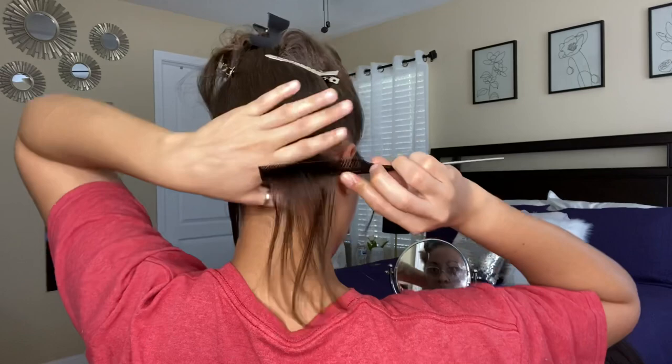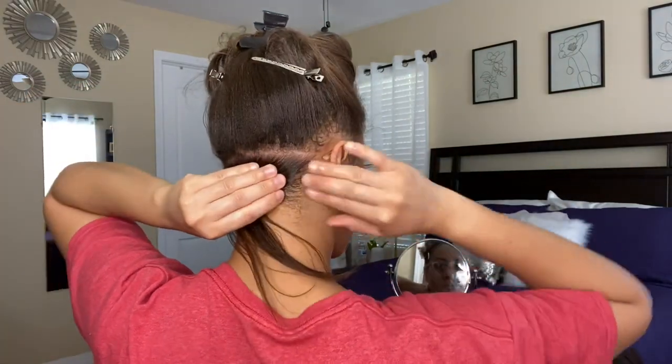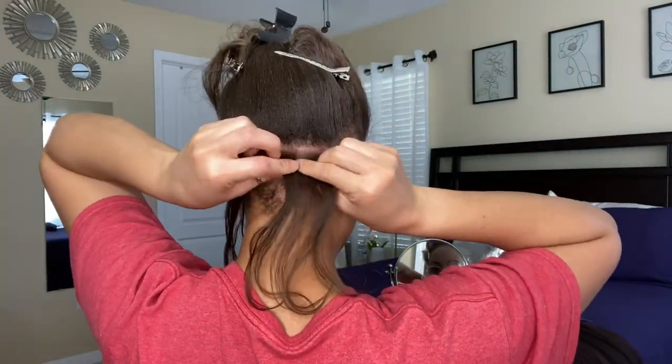I'm going to link her Instagram page below, so definitely go check out her page and show her some love and support.